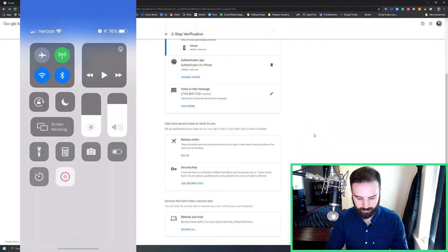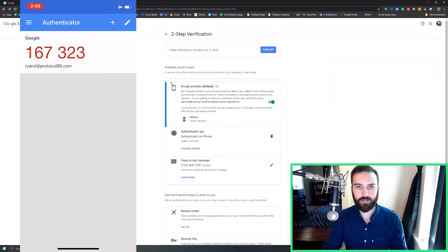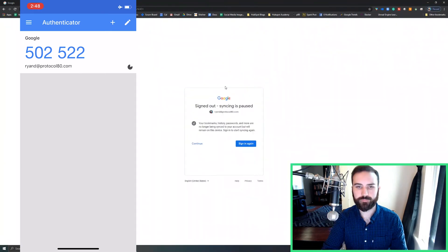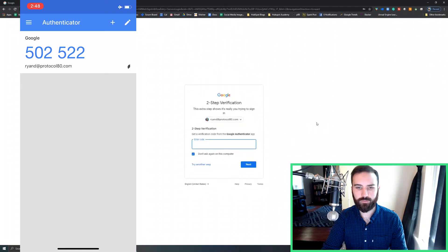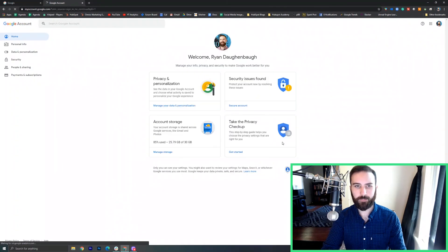And then I'll demonstrate that even if I turn my phone into airplane mode and turn Wi-Fi off, and if I sign out here and sign in again, and I'll try it another way — verification code from here. And now I'll type in 502522. Again, my phone is in airplane mode, not connected here at all. And I'll say next. And it worked — I'm logged in.